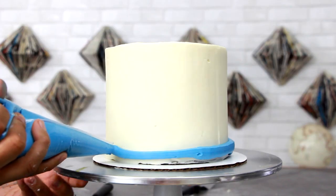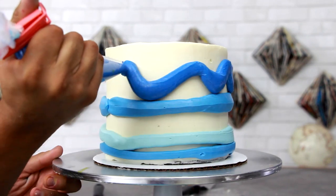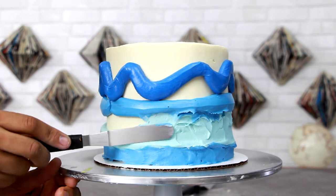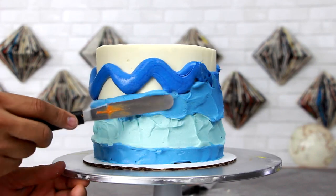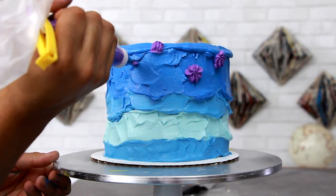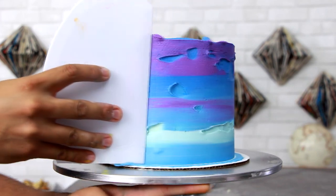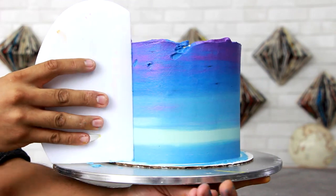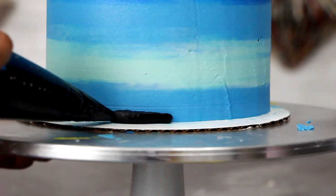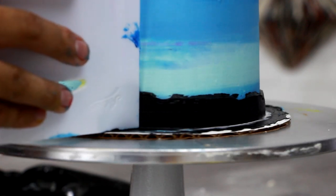I'm starting with a sky blue, then baby blue, back to sky blue, and then an electric blue. These all come from a royal blue food coloring — I just added different amounts to get the different variations of color. Now I'm using my offset spatula to coat the entire cake, and then I'm gonna place some dots of purple so the color has a little more of a layered effect. I take my cake scraper and just go at it, scraping the sides until I have all the colors blended. The purple looks pretty dope at the top. Once I've got my flat surface, I'm gonna add some black buttercream to the bottom — this is supposed to be the silhouette of the ground.